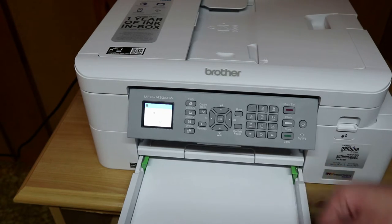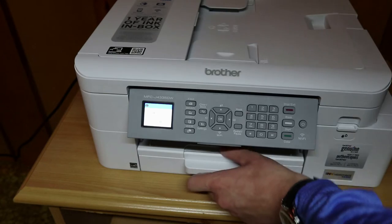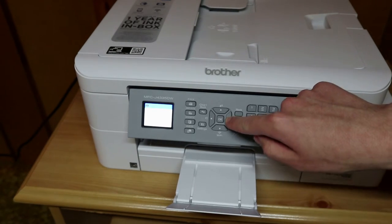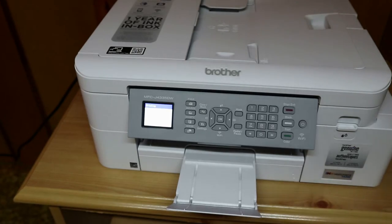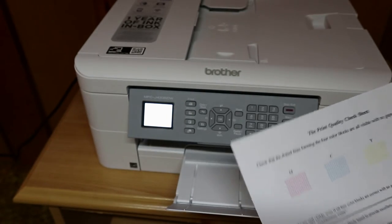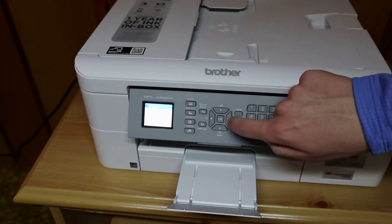Adjust the paper width guides, then pull out the paper output tray and press the right arrow. The printer just printed a nozzle check and all the nozzles are good, so we push the right arrow again. We'll do an alignment, so pushing the right arrow.